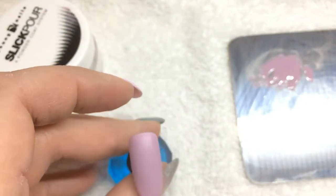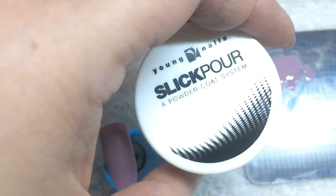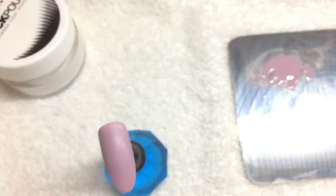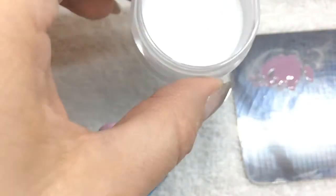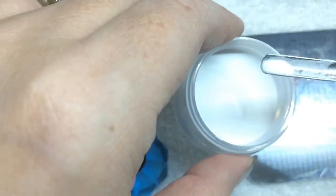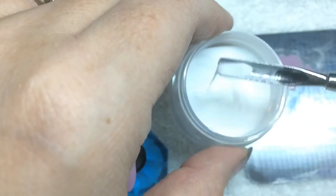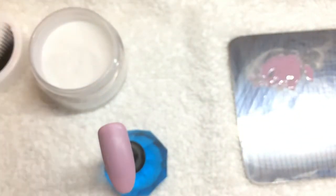Next I'm going to show you what I do with the sweater nails. I take the Born Pretty color again, and I take my Young Nails acrylic powder — it's white. I put the color on the palette and then I take just a little bit of the powder and add it to the color just to thicken it up to do the sweater nail design.